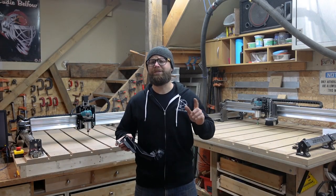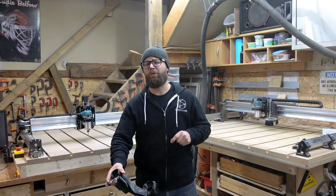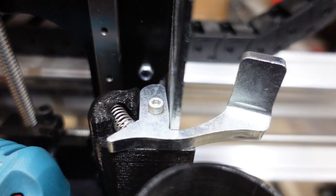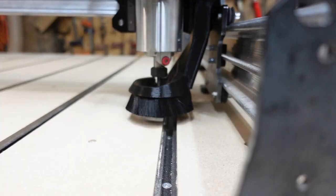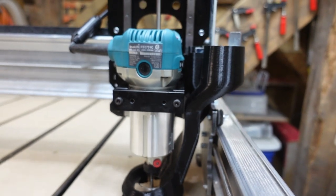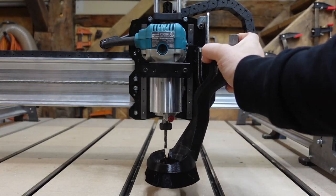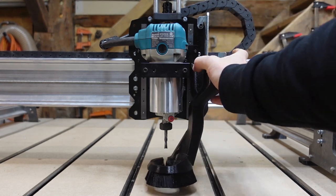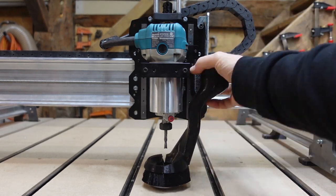Last but certainly not least, they made you feel like an old west gunslinger by adding a super handy trigger for dust shoe height adjustment and removal. This was extra tricky to incorporate given all the constraints, but the wizards in the lab found a way to make it super easy to attach and remove and adjust the height of the dust shoe. A quick pull of the trigger and Billy the Kid himself couldn't get the drop on you.